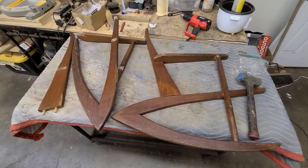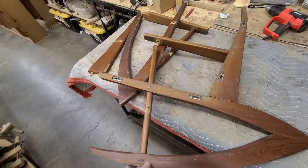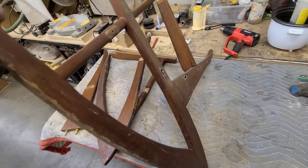Starting another restoration project — a very cool teak rocking chair, probably from the 1950s. It's a really cool piece with all upholstered panels: an upholstered back and an upholstered seat. They lock in sort of like Danish furniture lounge chairs often do, but it's hidden by upholstery, which is a nice detail.